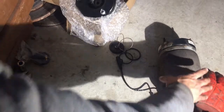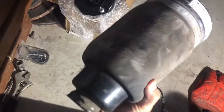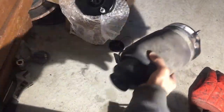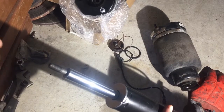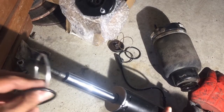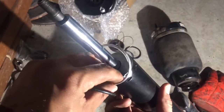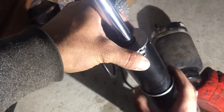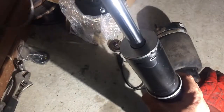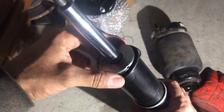That's the old one — I just removed it. Before I put the new one, I have to put the stainless steel and this rubber ring.